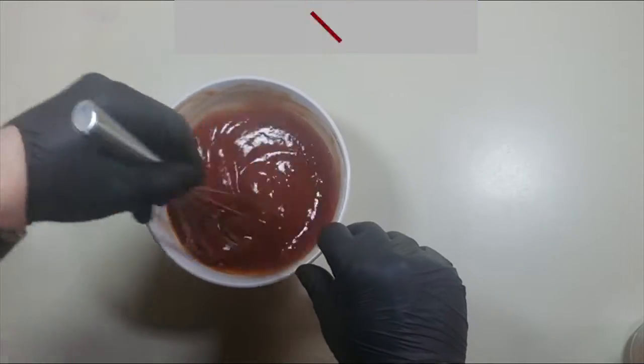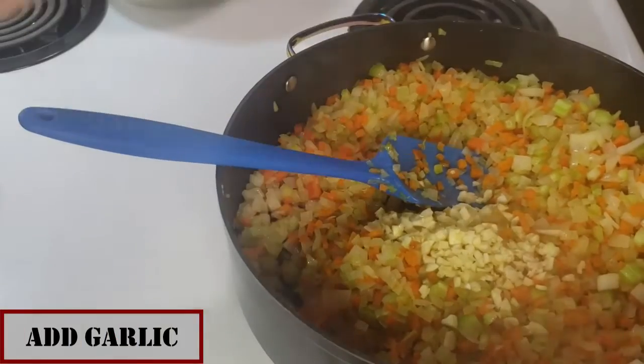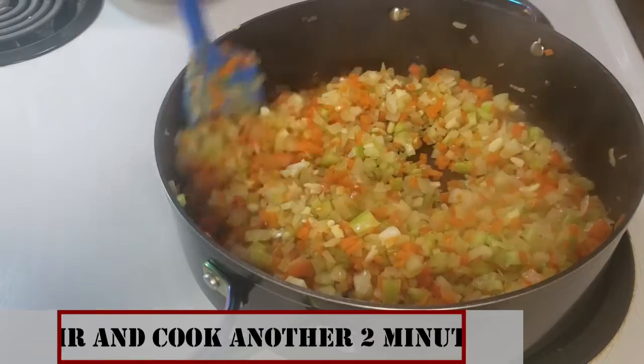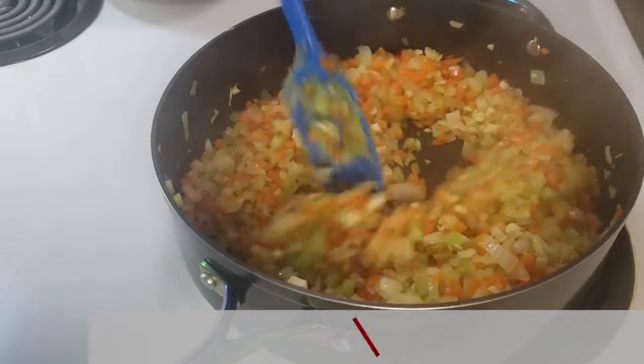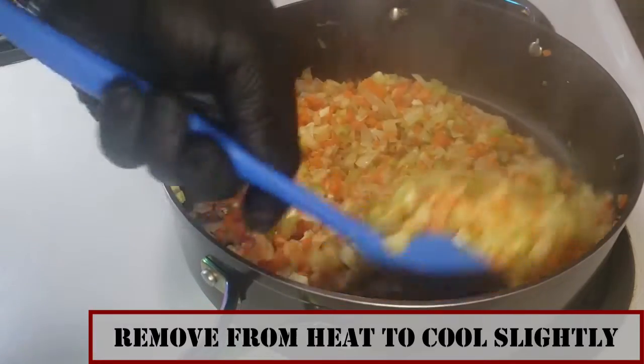15 minutes later, add in the garlic to the veggies, cook and stir until fragrant — about another two minutes. Then kill the heat on the pan and set it aside so it can begin to cool.